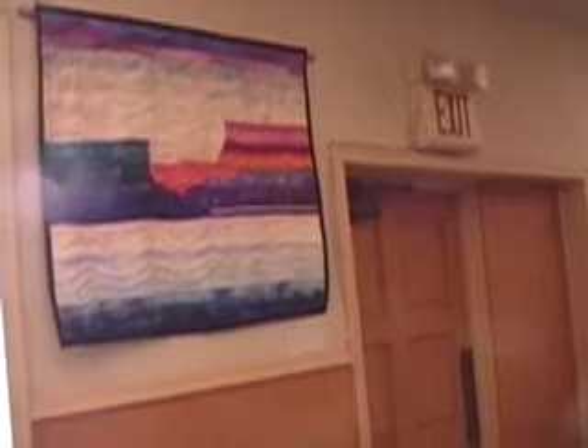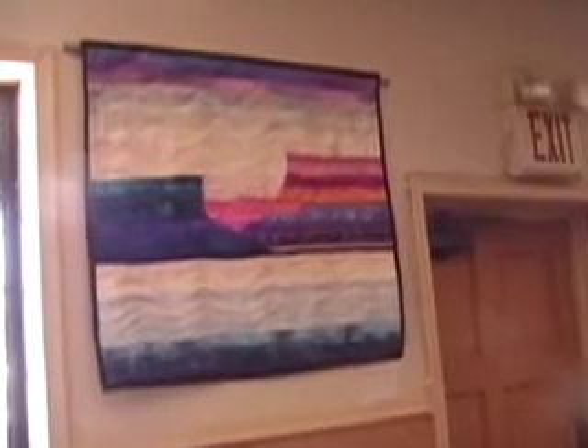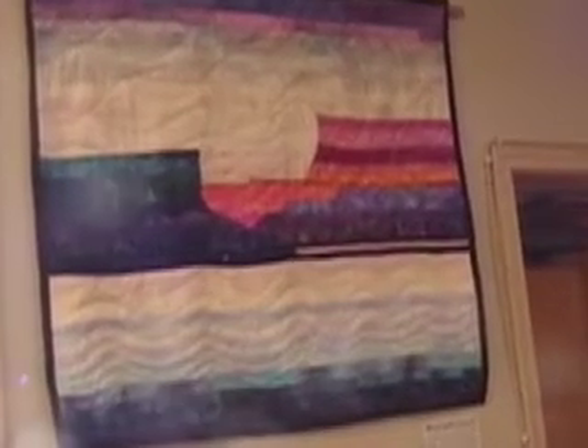I want to show you some of the quilts, and there's one over here we can look at. What you're seeing right there is a strip-piece landscape. It's a small piece, and it's just made with strips of fabrics. This technique of making art quilts is used by several quilt artists.